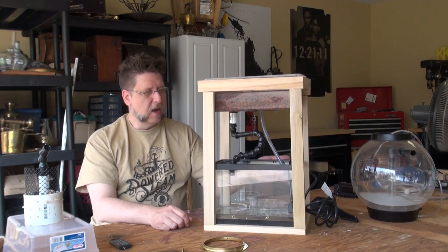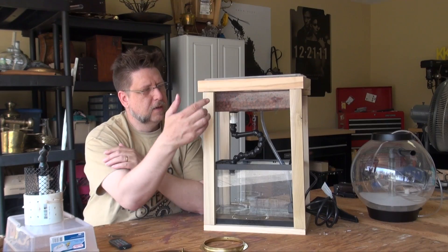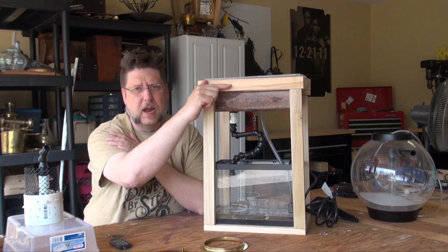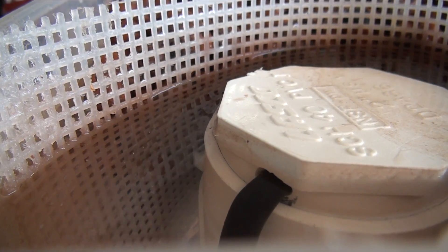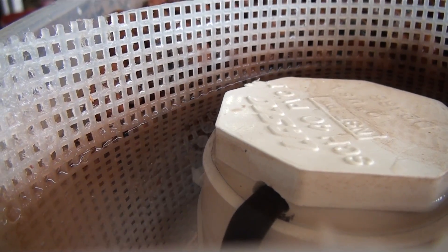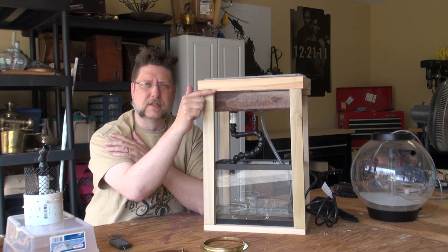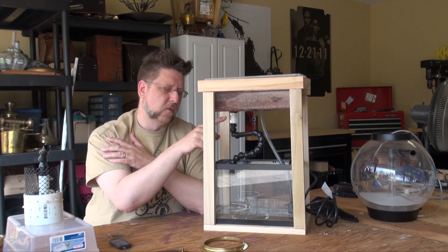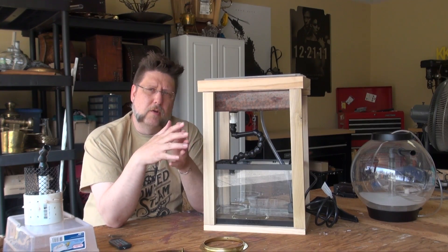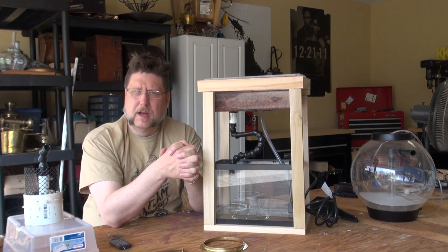The water is going to flow out of here and into this grow bed. Because of the bell siphon — and I'm going to show you this in a second — the way it works is it'll let the water rise up to a point and then start draining once it creates a siphon. The siphon will drain the water almost all the way to the bottom, then break, and the cycle starts over again. The water will continually rise and fall inside this container on top. As the water falls, it drains back into the aquarium.